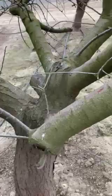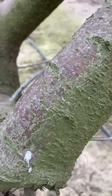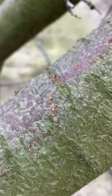The scale overwinters as a first instar black cap stage, which are all those little darker dots you see on the limb of this tree. This population is very heavy. To see if the infestation is viable, flip some of these scales, remove the cap, and look for yellow bodies — that confirms the scale is viable and causing damage.